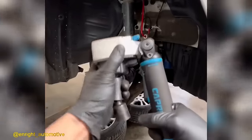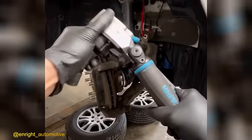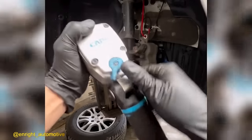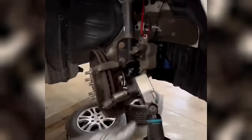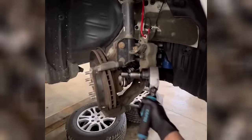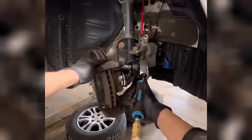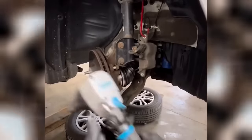The Capri Tools Flex head one-half inch impact wrench is your go-to solution for tight spaces and demanding situations where extra power is needed beyond the capabilities of a regular impact tool. With its flexible head design, it offers exceptional maneuverability while delivering the necessary strength to tackle even the toughest tasks.